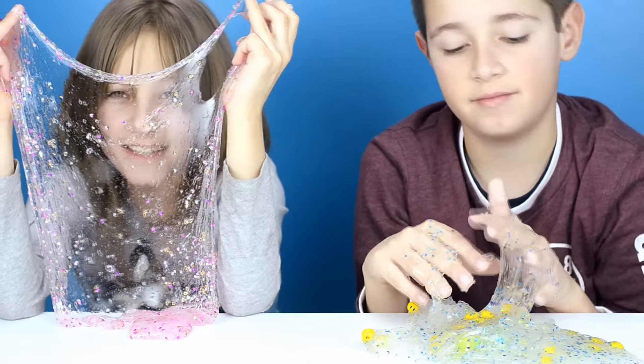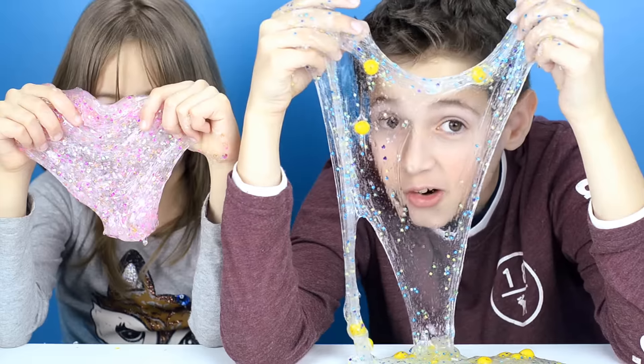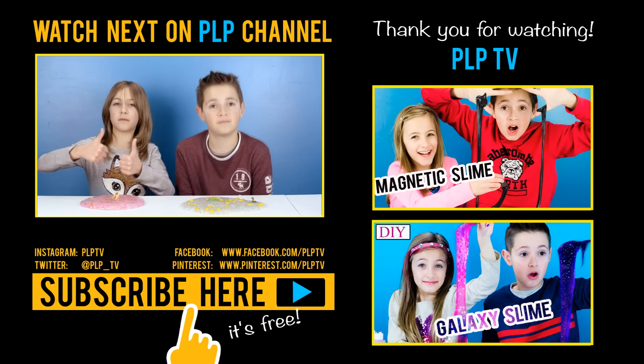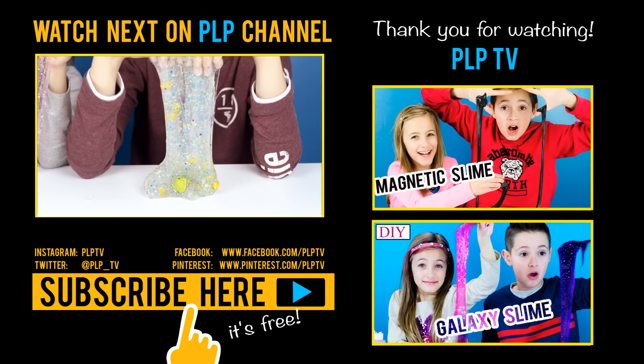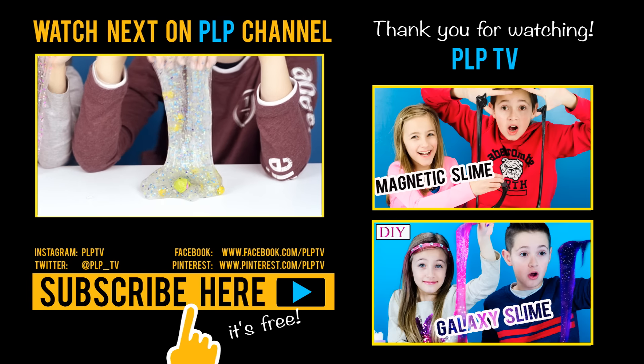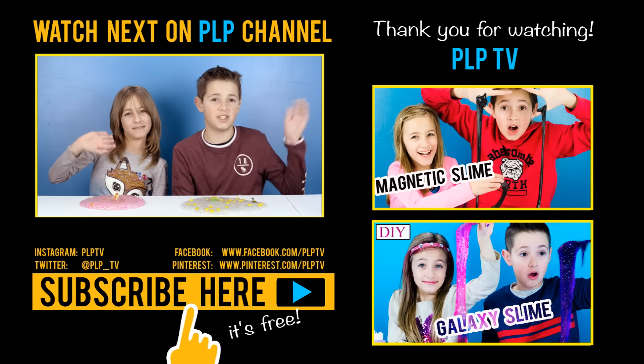Okay guys, this recipe was amazing — I give it two thumbs up! Please let us know in the comments below which slime you think is better: the galaxy slime, the magnetic slime, or this glitter slime. Bye, stay cool!